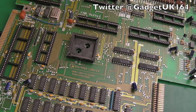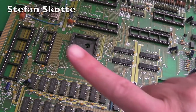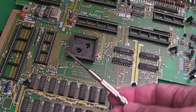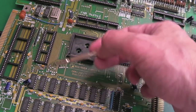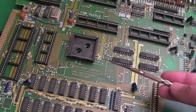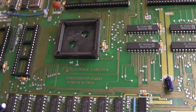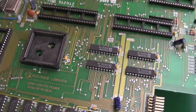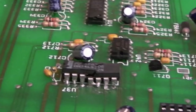Hi, it's Gadget UK here again, back with another A500 Rev3. This is from the same great guy who gave me the previous one you saw in the previous video - that was a Rev3 as well. This one hasn't got any chips on it whatsoever. There are one or two pins that will need cleaning up, but the sockets look largely okay. The Agnes socket here - I'm not seeing any damage there.